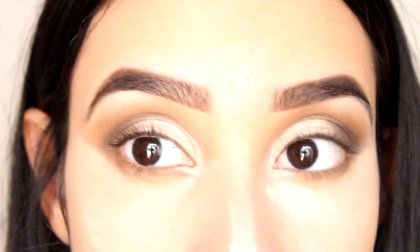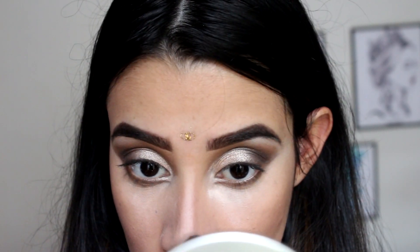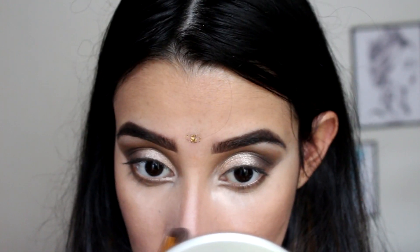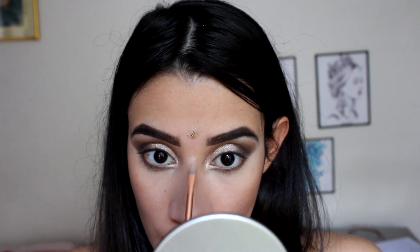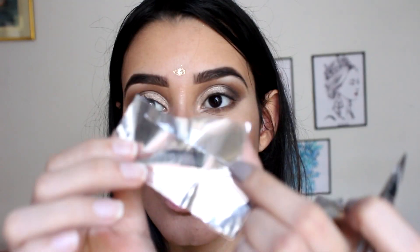Estoy devolviéndole un poquito de color a mi rostro con bronceador y también contorneando mi nariz. Estoy poniendo iluminador en la ventanita que hice en el ojo, también en la punta de la nariz y en el tabique, pero en medio de los ojos solamente, porque así es como más me gusta poner el iluminador. También por supuesto en las partes altas de las mejillas.